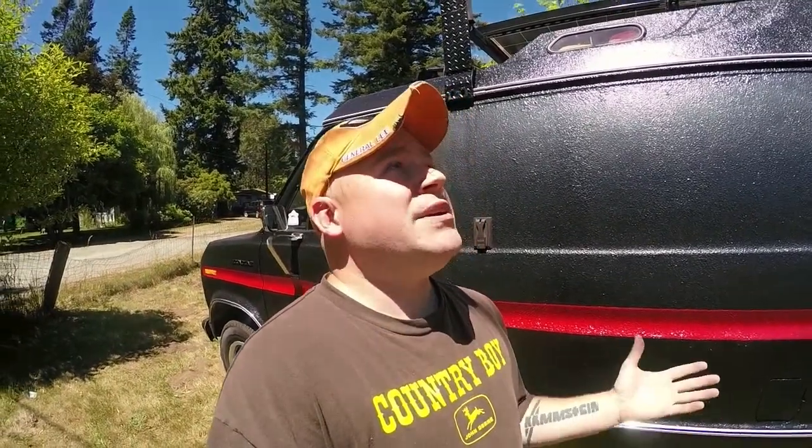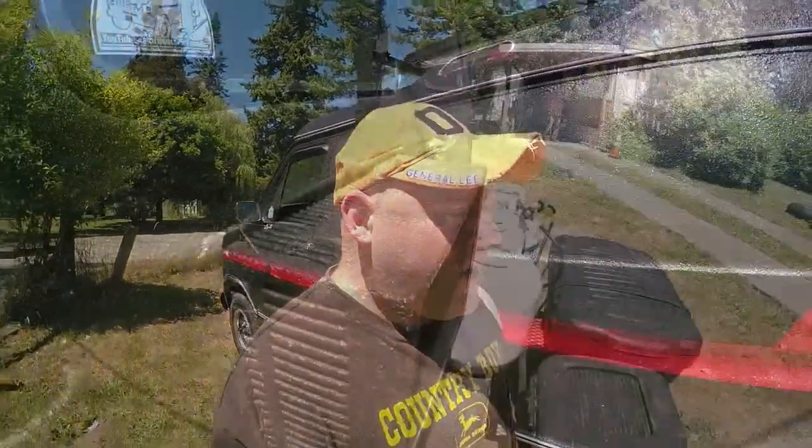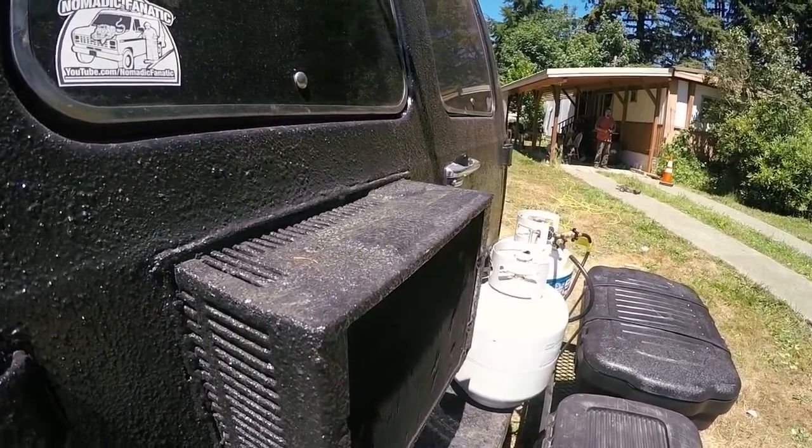I am based out of Olympia, Washington right now, here in the heart of summer. We don't have too many hot days, but today is an incredibly hot day — we're in the 90s, which is very unusual for this area. The sun is basically directly overhead as much as it could possibly be here. On the back door of my RV, I have a 5500 BTU air conditioner installed right on the back door.